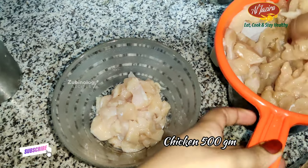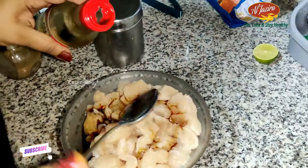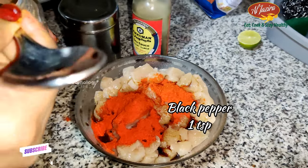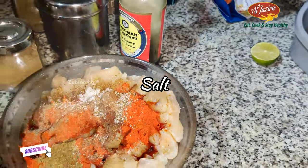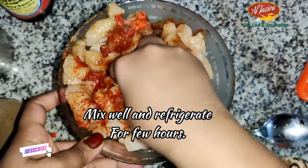Take chicken 500 gram, let's marinate this. Add one and half tablespoon of soya sauce, followed by one and half tablespoon of red chili powder. One teaspoon of black pepper, one teaspoon of cumin powder and garam masala. Mix well and let's refrigerate this for 2 hours.